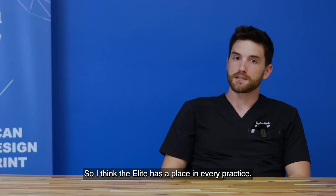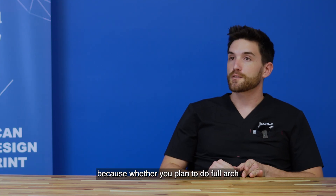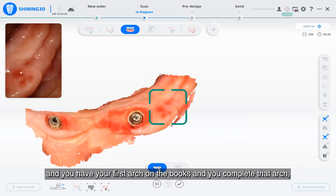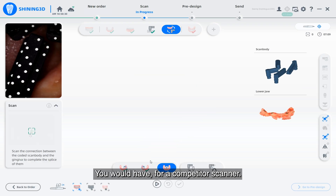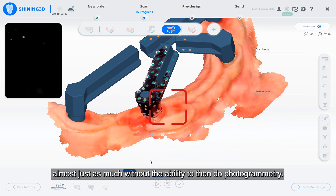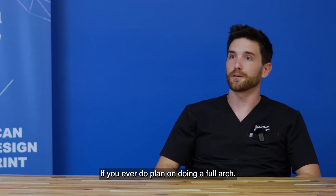I think the Elite has a place in every practice. Whether you plan to do full arch and you have your first arch on the books and you complete that arch, with the price of the Elite it's going to pay for itself. For a competitor scanner, you would have paid almost just as much without the ability to do photogrammetry if you ever plan on doing a full arch.